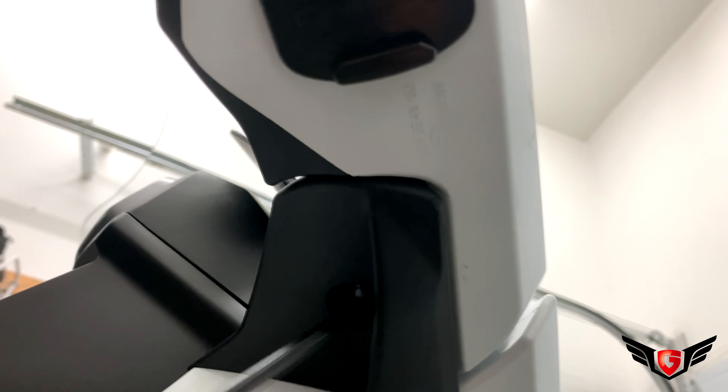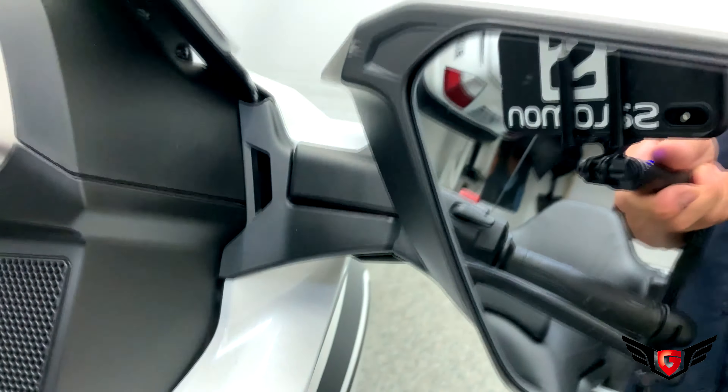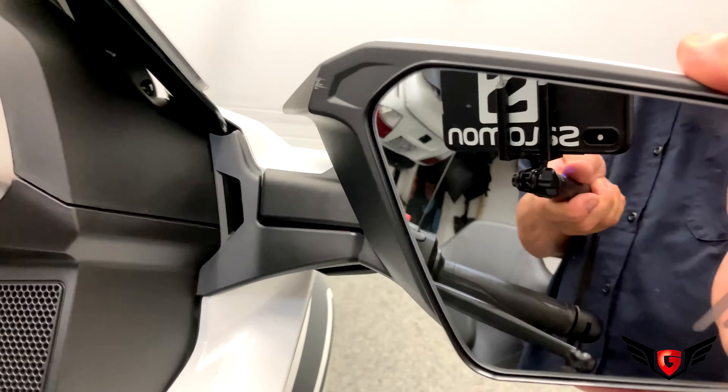The installation might take about 45 minutes to an hour depending on your skill. To begin the installation, you first need to remove the two mirrors. The first step is to remove the Allen bolt underneath the mirror.